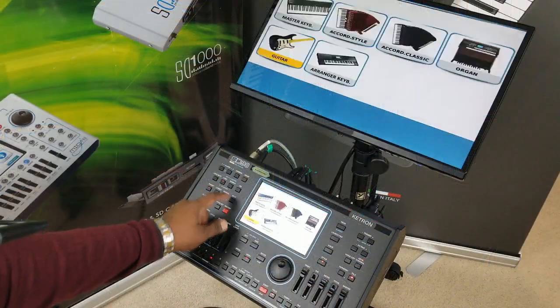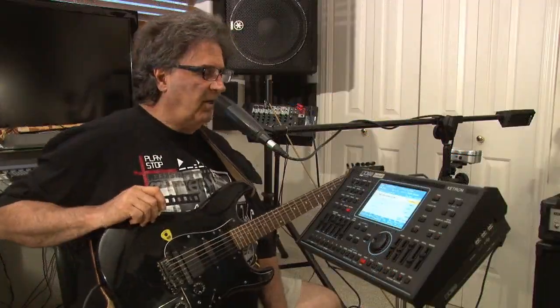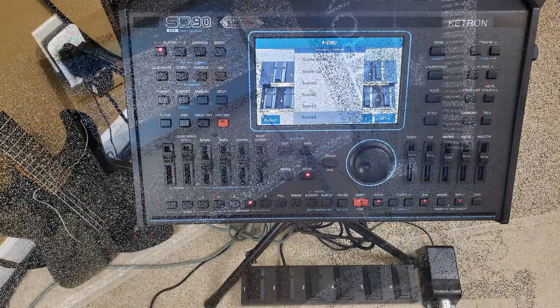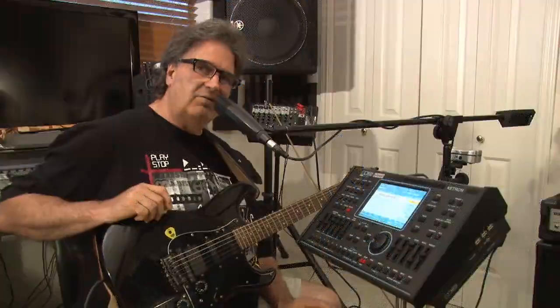You will have to woodshed it a bit if you want to control it with a guitar. It's a little more difficult this way, but what you want to have regardless of whether you use your feet or a guitar, you definitely want to get your hands on this machine. Today I'm showing off the brand new SD90 from Ketron. This particular piece of equipment just keeps getting better every single release.